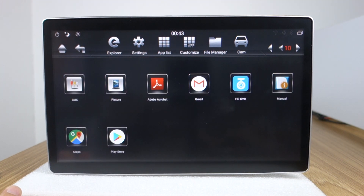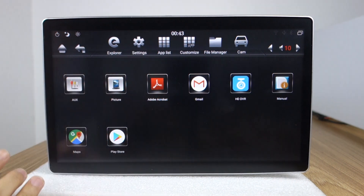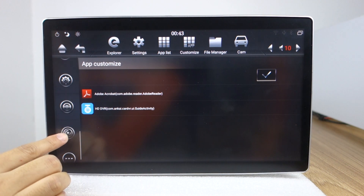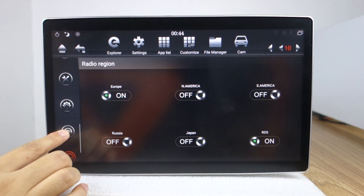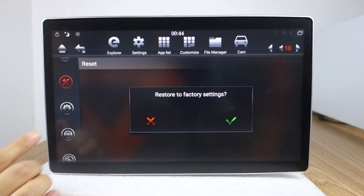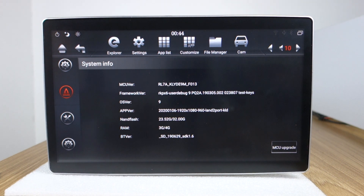Apps are still here. This is for stereo controls, radio station, radio region location, and factory settings. These settings are updated to Android 9 Pie system. Okay, that's all. Thank you.